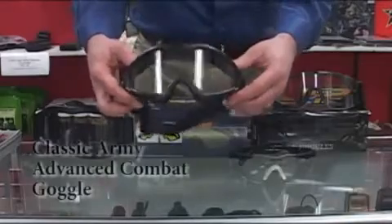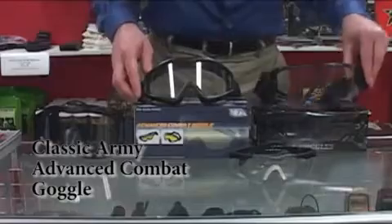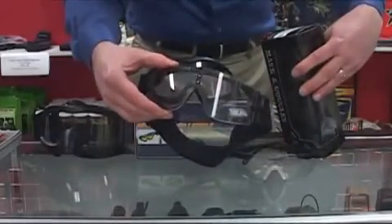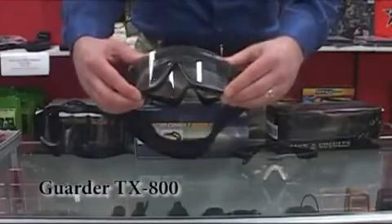The next goggle is the Advanced Combat Goggle by Classic Army, which goes for about $18. And then we have the TX-800 by Garter, which goes for about $25 at Airsoft Xtreme.